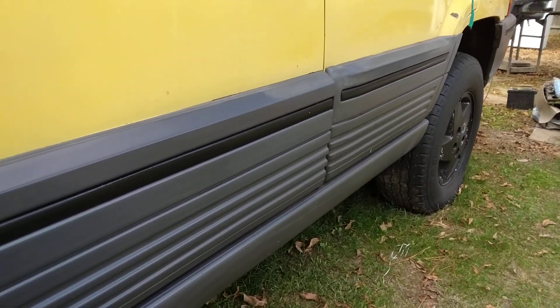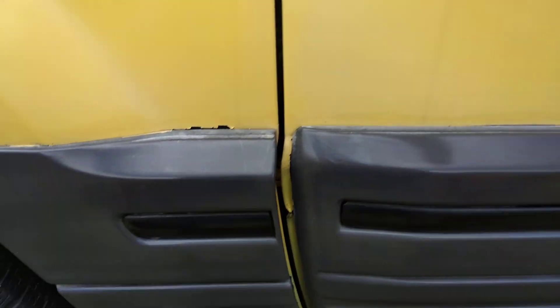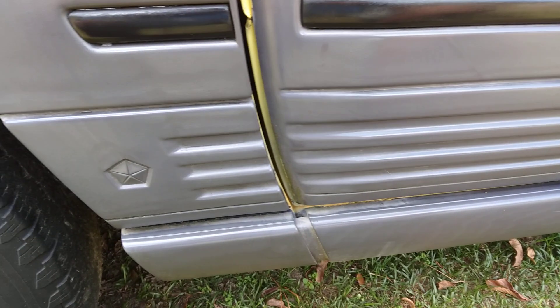Stop playing with it. You can see exactly where I stopped it. Look at there. Y'all about to stop playing with the Meguiar's. Stop playing with it.